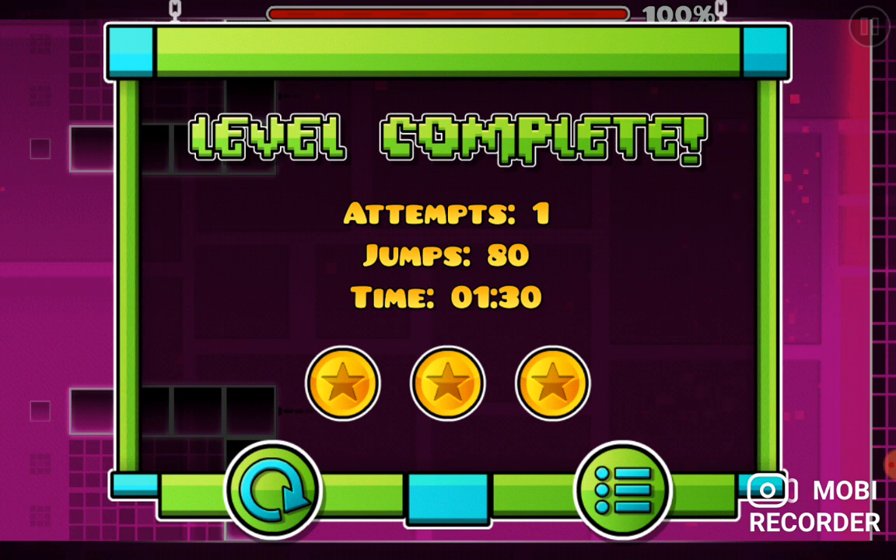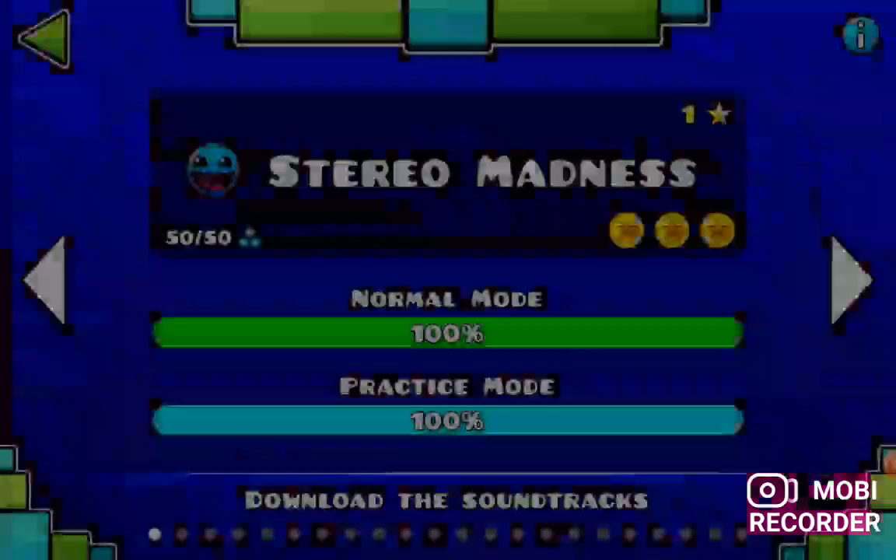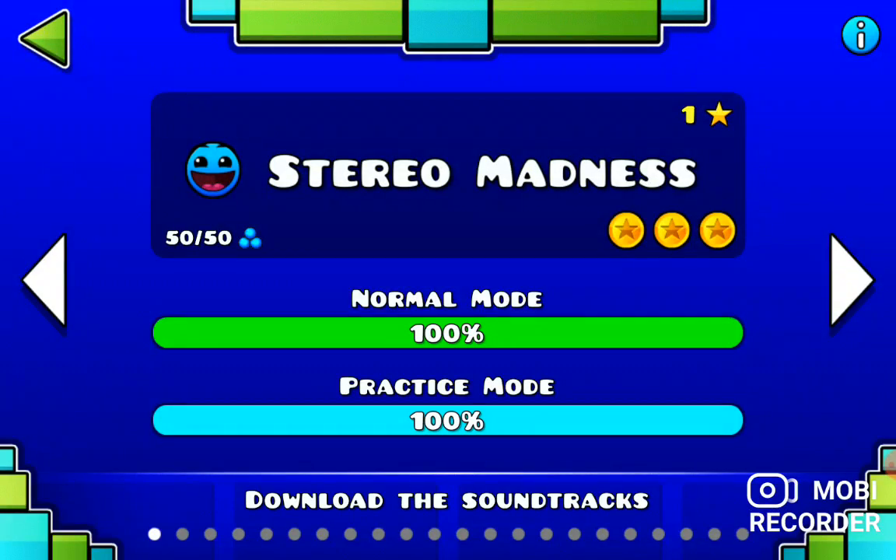Okay, so I got one attempt. I did 80 jumps, and I finished in a minute and 30 seconds. Nice. So yeah, that's Seriomancy for you guys.